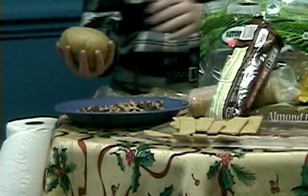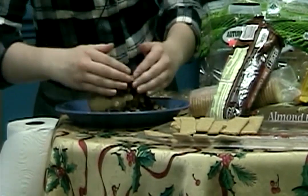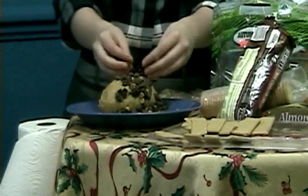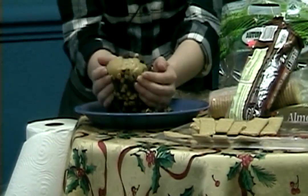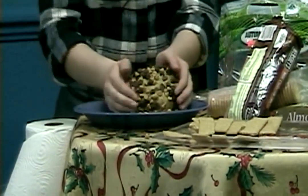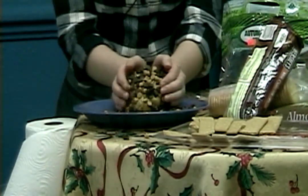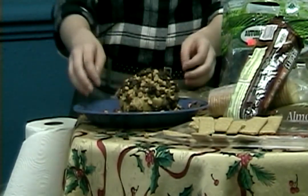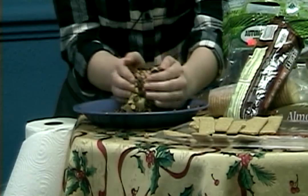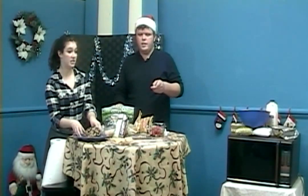Roll the ball in the peanut butter chips and chocolate chips, just getting them all over it. This would be a great project if you have kids — I used to love cooking with my mom, doing the gross squishy hands-on stuff like making dumplings. Just roll it and get them all in there. It's so easy; the hardest part is really just waiting for it to chill.